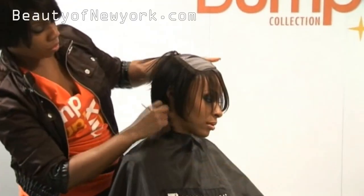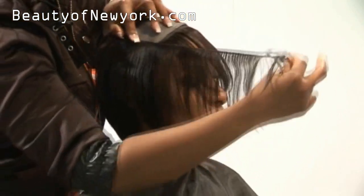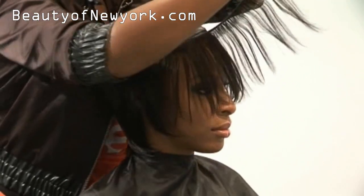This hair is absolutely beautiful. The six inch length is a unique length — most companies don't have it.